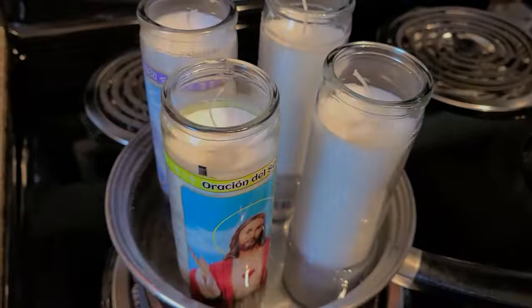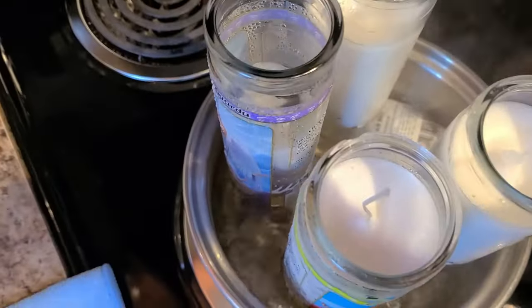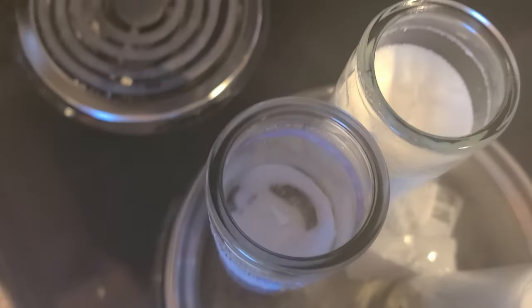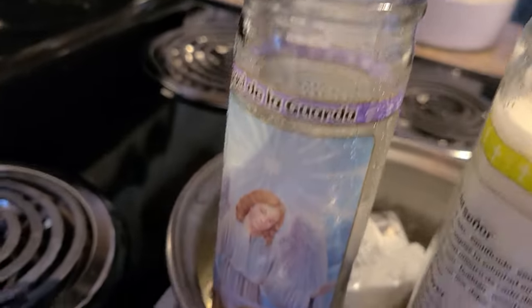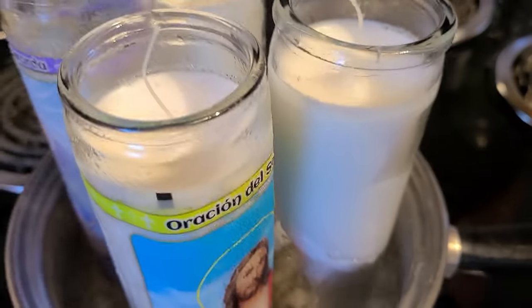It's about 12:10 right now. This takes a while — it really takes a long time in these jars, maybe because the jars are so thick. Okay, it's about one o'clock now, so about 50 minutes in, and one of them is starting to almost be ready.